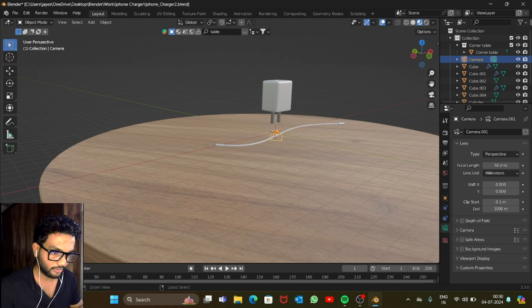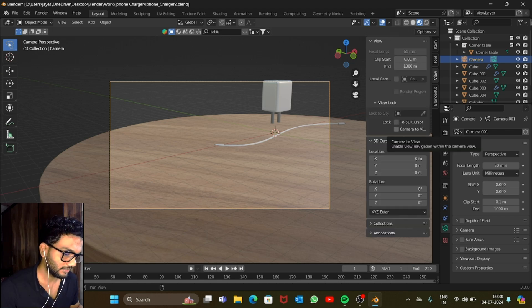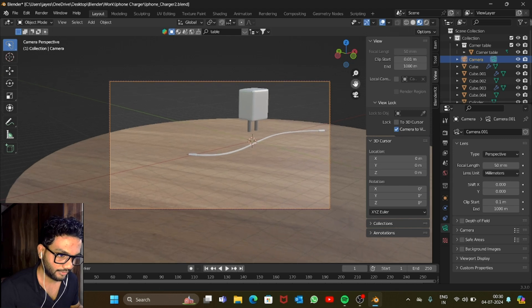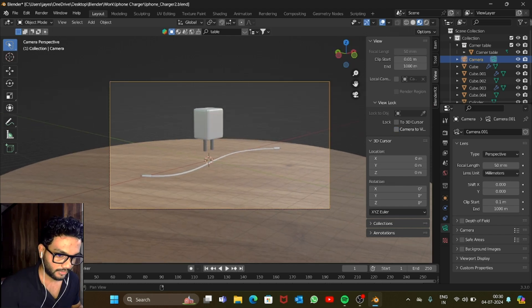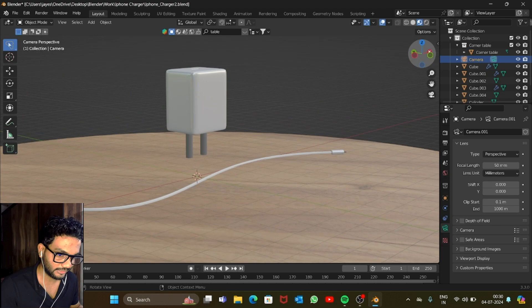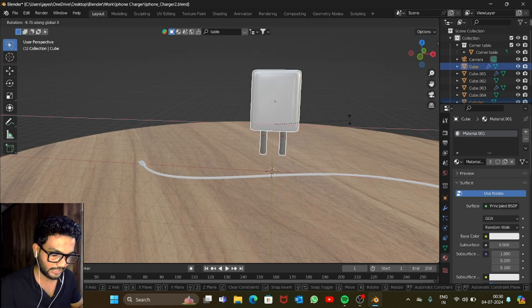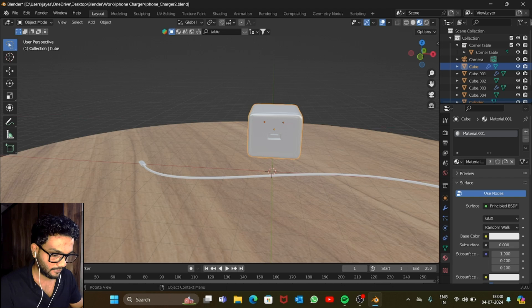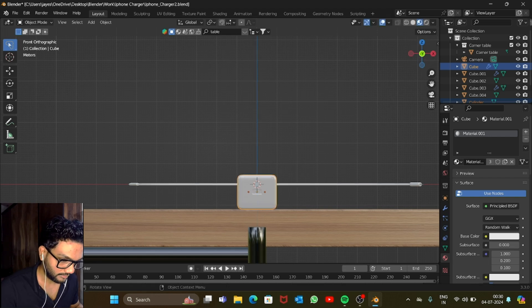Press Ctrl+Alt+0, then press N, go into the View section and check 'Lock Camera to View' so you can orbit with the camera. Set a nice angle, then uncheck it so the camera stays still when you move around. Select the charger and rotate it along the X axis 90 degrees. Go to front view, take it down, and place it on the table. Place the cable on the table too.